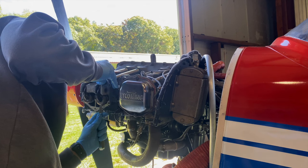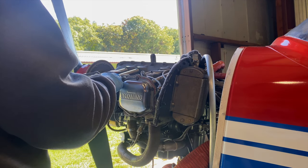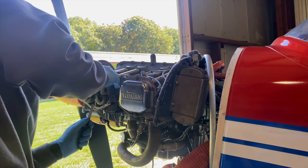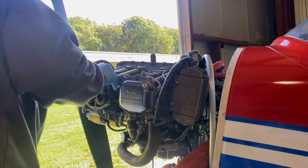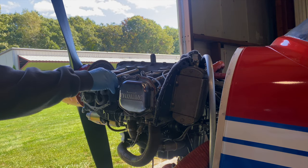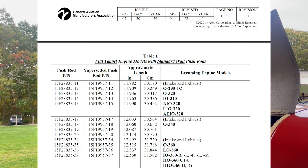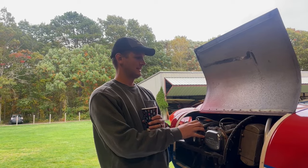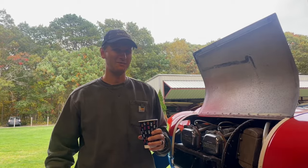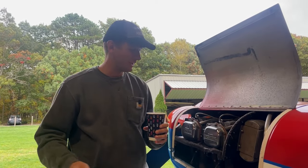The intake was within range, but the exhaust was slightly too tight. Not every cylinder is going to have the valve in the exact same position to the thousandths of an inch, so it's not uncommon to have to order a different length — which is what we ended up doing. There are five different push rod lengths for this engine. We had a dash-13, ordered a dash-12 from Spruce, came the next day, slid it in, and the gap was now perfect.